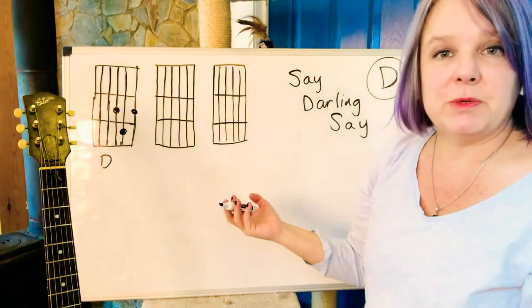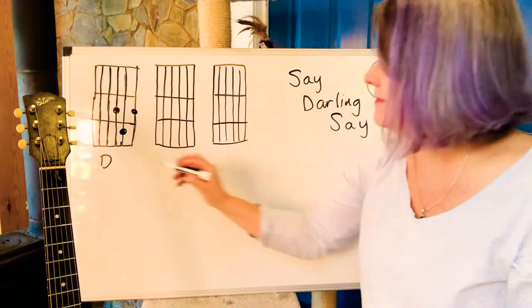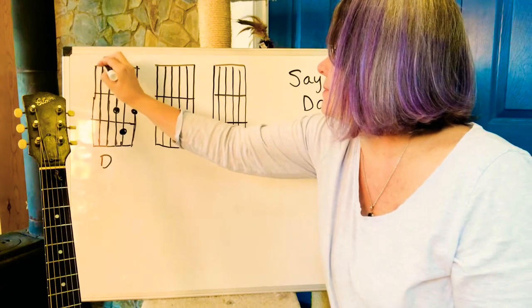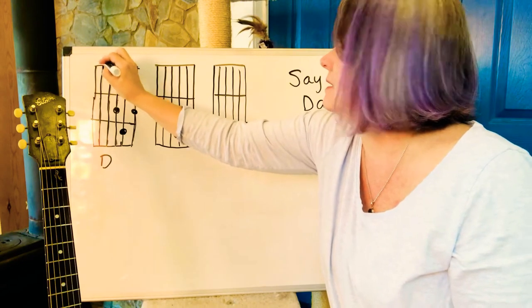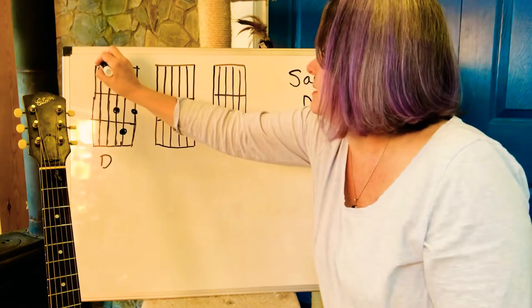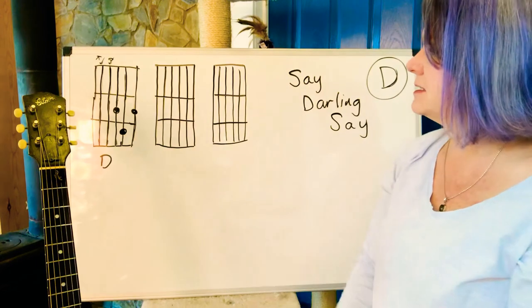Do you remember which bass notes you play for D? Four and five. This is a D note and its lower neighbor is an A. So D then A, D then A — strum the rest.